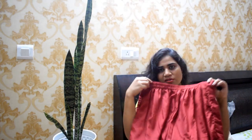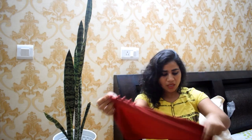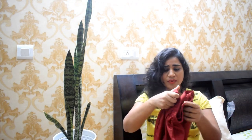It's okay because it has a party wear vibe and it looks really good. The palazzo has an elastic waist. I tried it in medium and it was a perfect fit overall. I really liked this Rakshabandhan kurti.